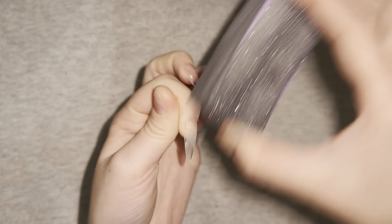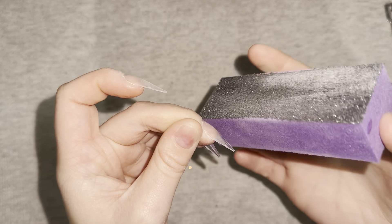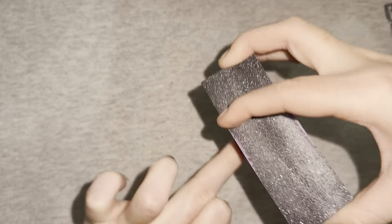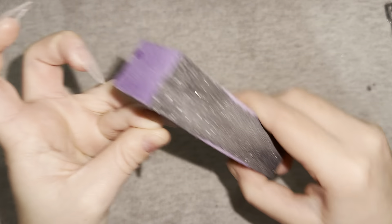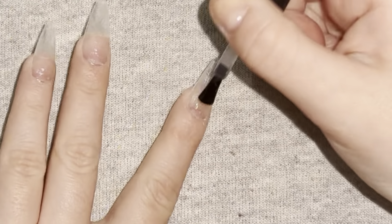Now I'm dusting off the nails and going in with my nail buffer to remove the shine of the nails.